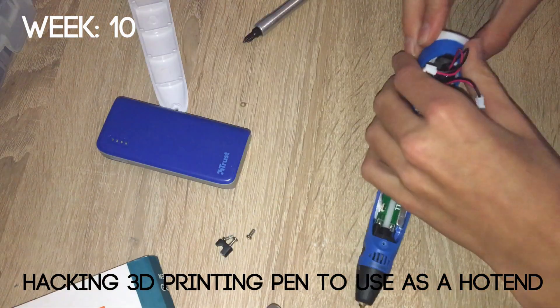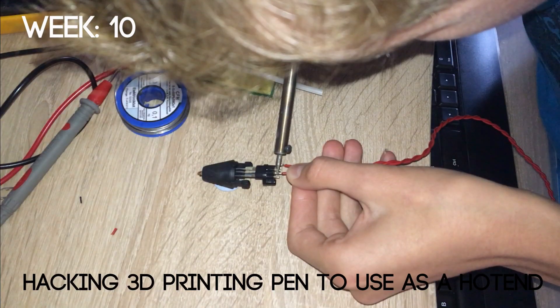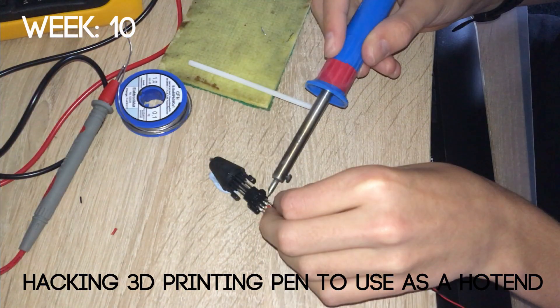In week 10 I tried hacking a 3D printing pen to see if I could use it as a hot end. It worked up to a point, but it didn't have the quality I wanted, which I could only get from a real hot end.